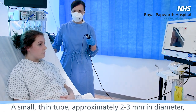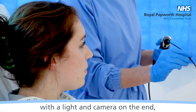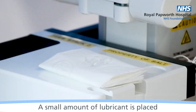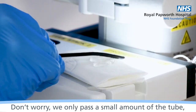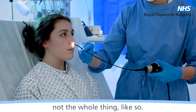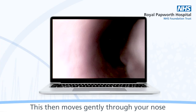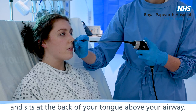A small thin tube, approximately two to three millimetres in diameter, with a light and a camera on the end, will then be passed through one of your nostrils. A small amount of lubricant is placed on to the end of the scope. Don't worry, we only pass a small amount of the tube, not the whole thing. This then moves gently through your nose and sits at the back of your tongue above your airway.